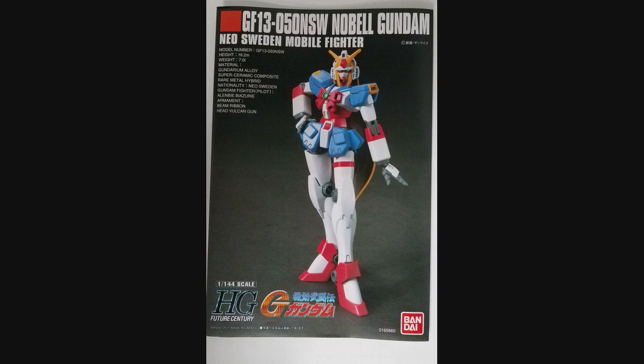I decided to pick this girl — this girl, not guy — up because my local hobby shop had a bunch of them where the boxes were damaged. They marked them down to 11 bucks a pop. I took the least damaged of those boxes. Why not? Sounded like fun.